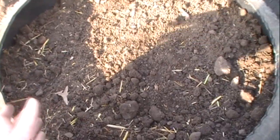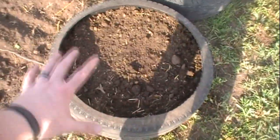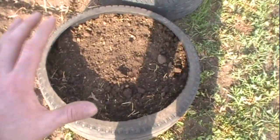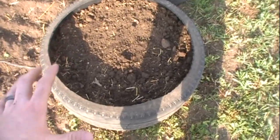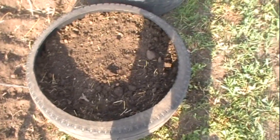You guys get the picture. Now at the end, once you get three or four tires high, when you get ready to harvest all you have to do is pull the tires apart and pull the straw away, and when you pull the dirt and straw away there will be nice clean potatoes.